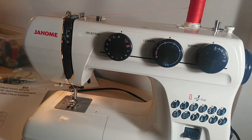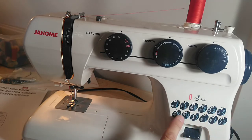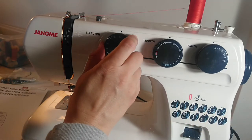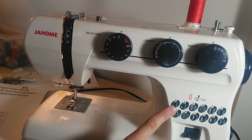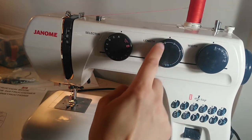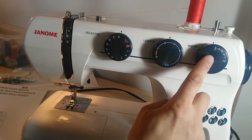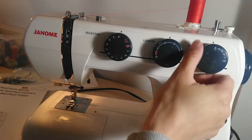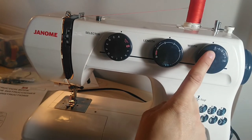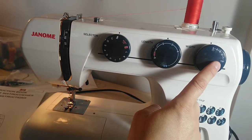Parts related to stitch selection. This is your stitch selector — over here it tells you what your stitches will look like, and you turn this dial to select which stitch. For this machine, A is straight stitch. This is your stitch length — that's how long your stitches are; two and a half is regular. This is your stitch width — if you're doing a zigzag stitch or another decorative stitch, this is how wide it is. On this machine it also shows you the position of your needle: either center or to the left.